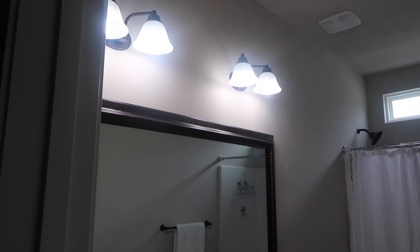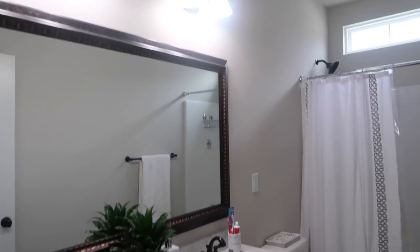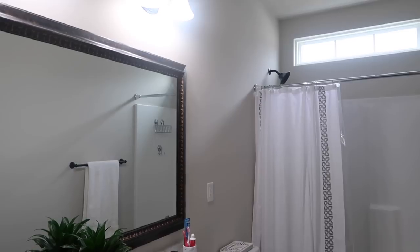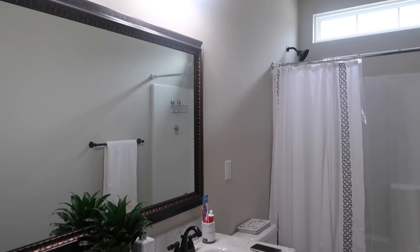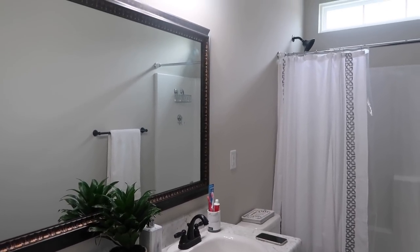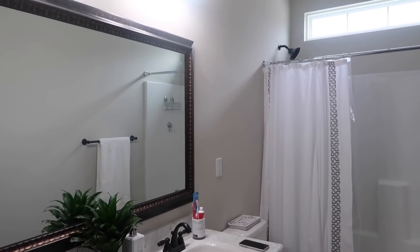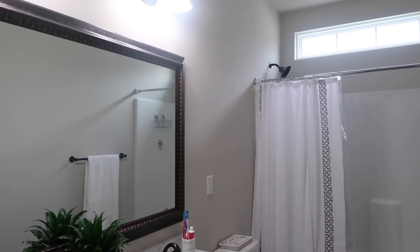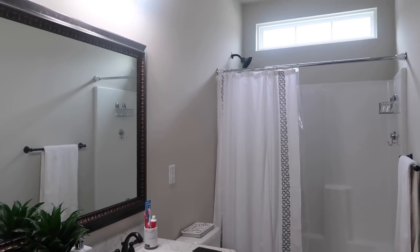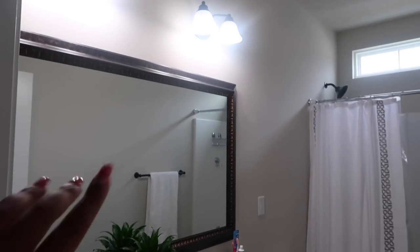I've changed out the bulbs to daylight, which brings so much more life into a room — especially when the walls aren't white. The wall color is Agreeable Gray. It looks more like a light beige or tan in person rather than gray, but I'm okay with it. I'm not interested in repainting the whole house — I want it to be bright and airy.